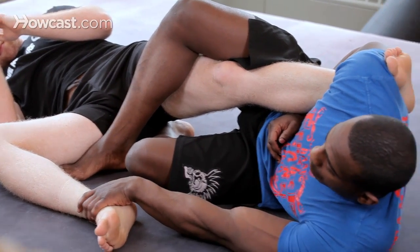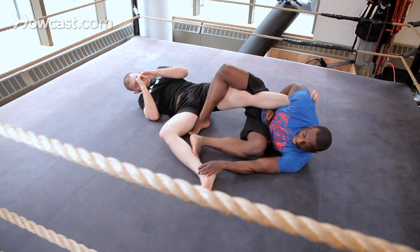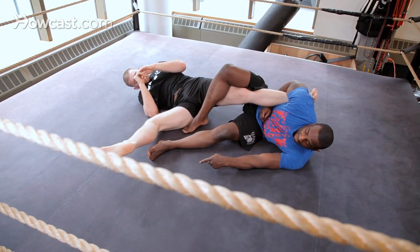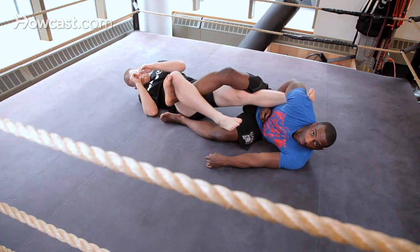There's a couple of things I can do. I can grab this foot here to keep it from posting, or I can push on the calf. When I push on the calf, the reaction is going to be to lift that leg up and come over. When he does, I'm going to hook it with my right leg.